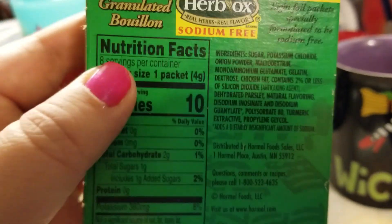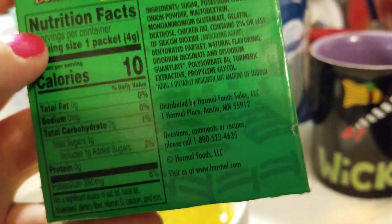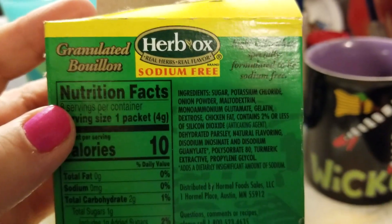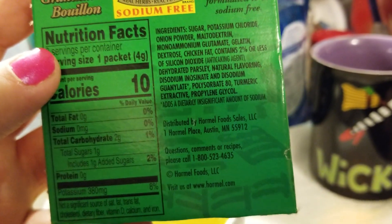If you ever had Pop-A-Dash or — what was that stuff in the 80s — No Salt? Have you ever had Pop-A-Dash or No Salt? You know what I'm talking about with the potassium aftertaste. So sugar is the first ingredient, that's why there's a gram of sugar.